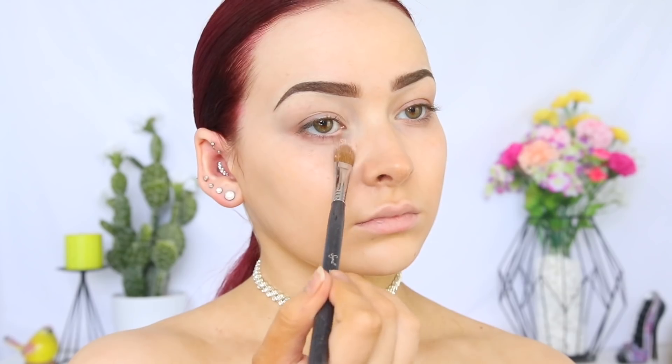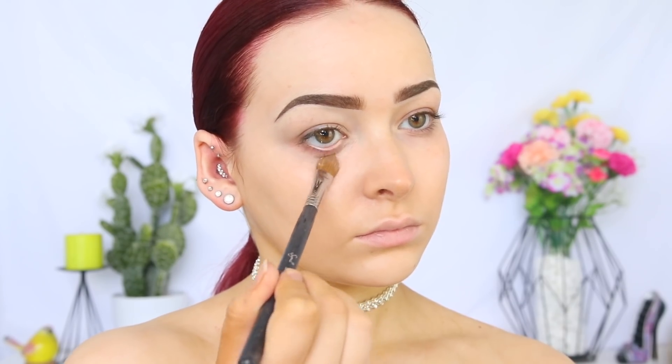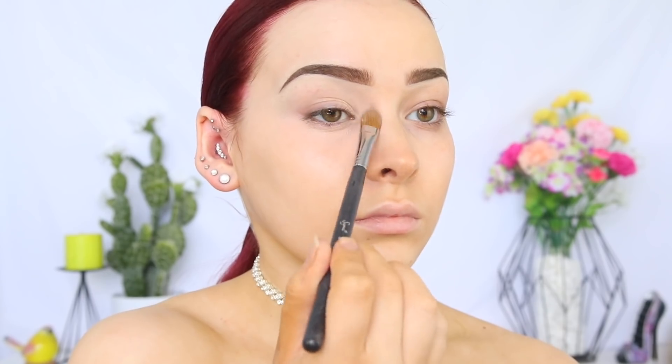I thought my under eyes were looking a little bit dark, so I took the NYX Dark Circle Conceal Corrector in Light, which is a peachy color to color correct those purple blue tones.